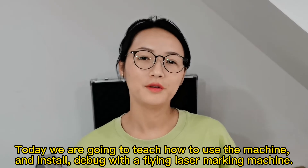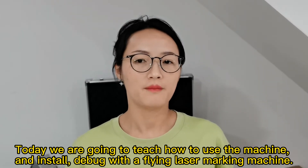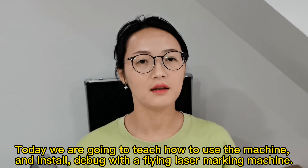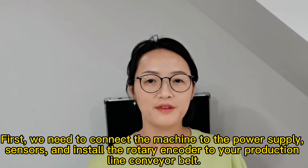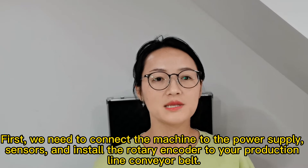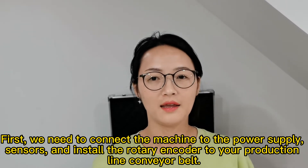Today we are going to teach you how to use the machine and install the bag with this kind of flying laser marking machine. First, we need to connect the machine to the power supply, sensors, and install the rotary recorder to your production line conveyor belt.